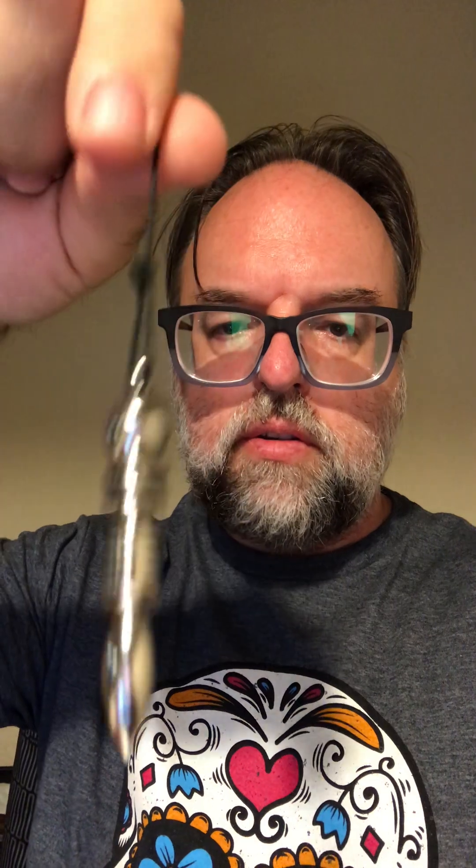Ideally you use a pendulum as much as possible because this protects your energy. Your hand chakras are closed, the pendulum is hanging on a string that's non-conductive, and when you use the pendulum you have some energetic protection — you're putting the pendulum in the energy field, not your hands.